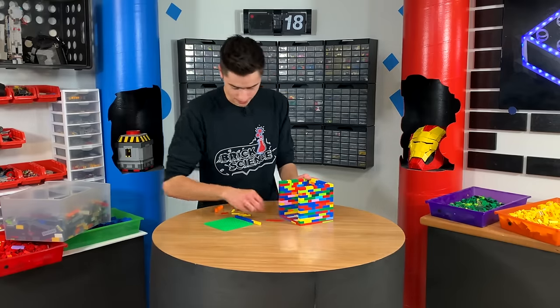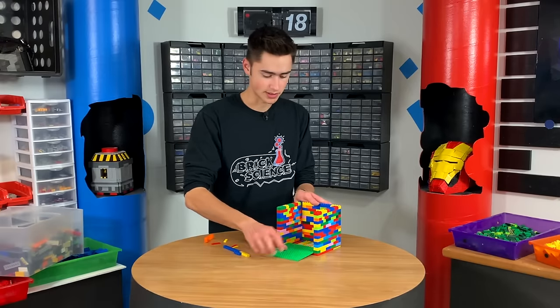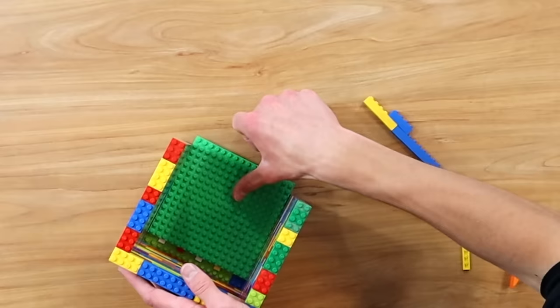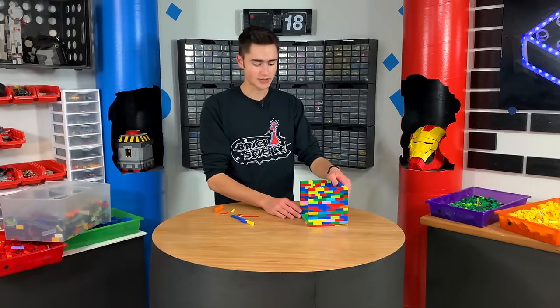Should be pretty sturdy. You can just take this drawer, slide it in like that, and it slides out. So now we need to transform this drawer into the locking mechanism.